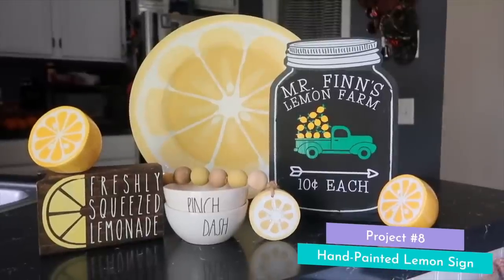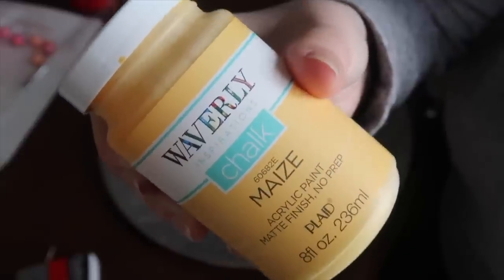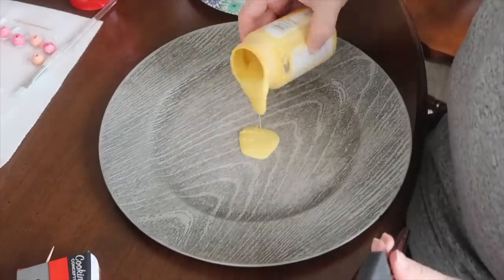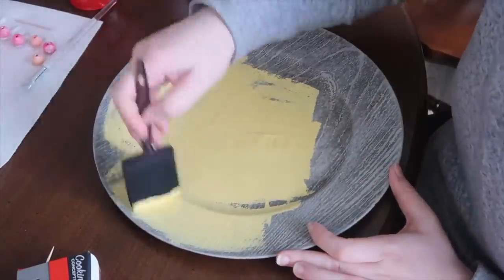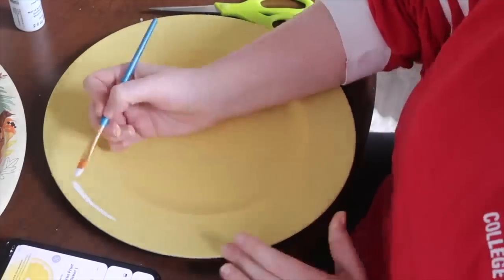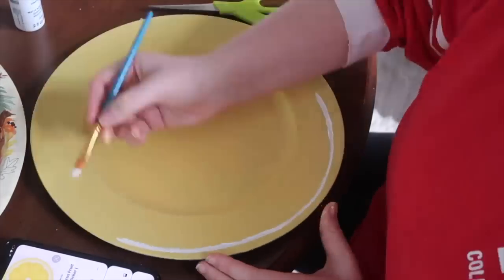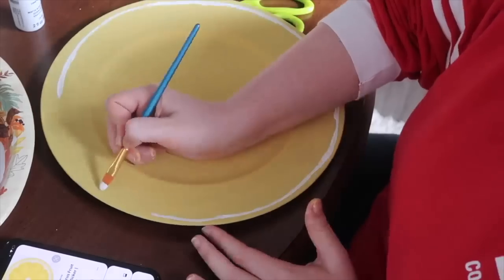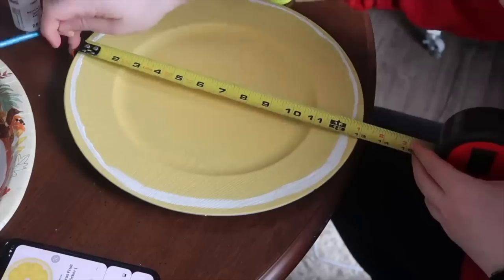This lemon charger is one of my favorite projects I have ever done and it's so easy. Start with a charger — mine's from Dollar Tree — and then use a lemon yellow color. I'm using Waverly chalk paint in the color Maze. Then pull up an image of a lemon slice online to look at because I need a little visual guidance. Start by making a circle around the outside and then thickening up that line. Once that's done, mark the center and start creating the little embellishment pieces inside a lemon slice.